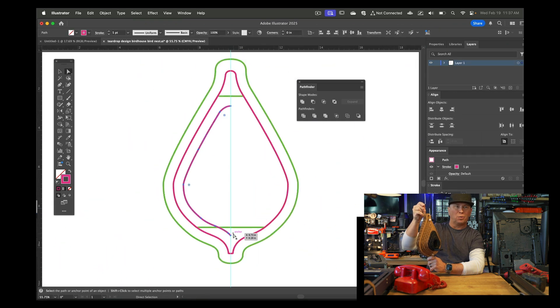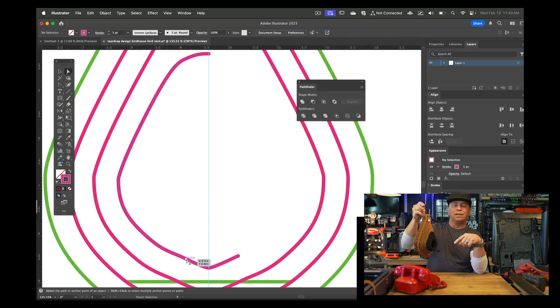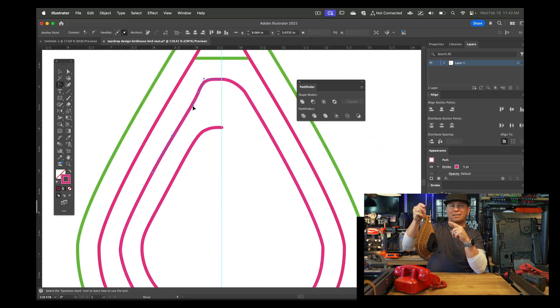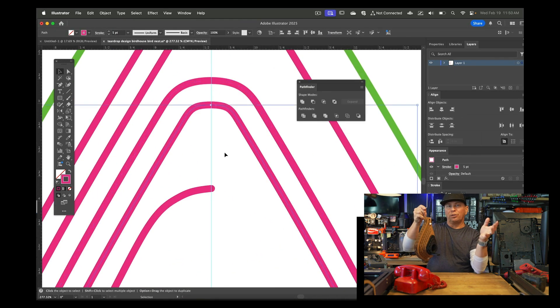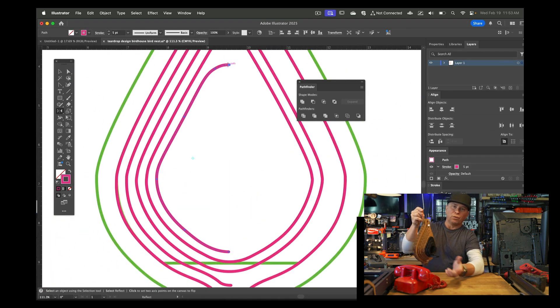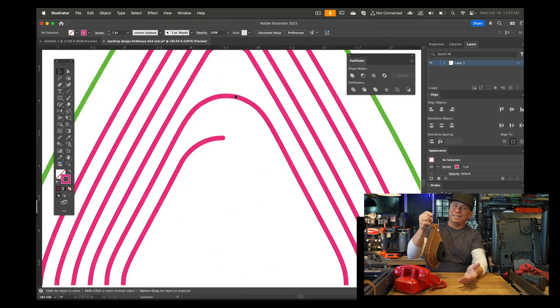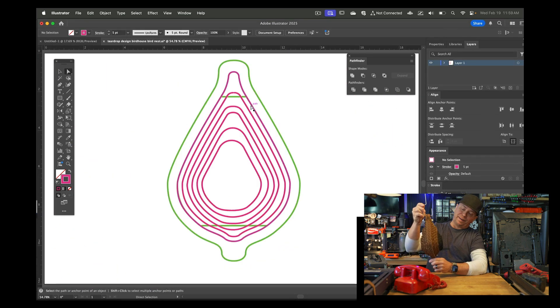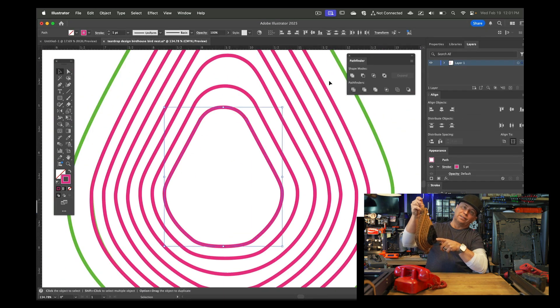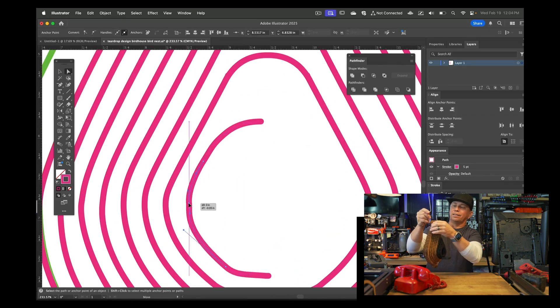I did a bunch of research during the snowstorm. I linked that footage at the same time I published this video, so if you're interested in seeing some beautiful 4K footage of birds, check that out. I was trying to figure out what hole size a bird would actually go into.